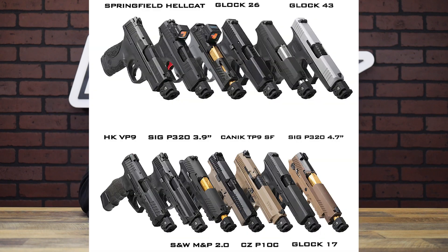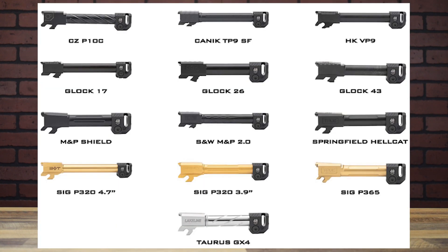Check this out — SIGs, Smith & Wesson, Glocks, HK, Taurus, Canik, CZ. If it's got a half-28 thread, you could probably run it.